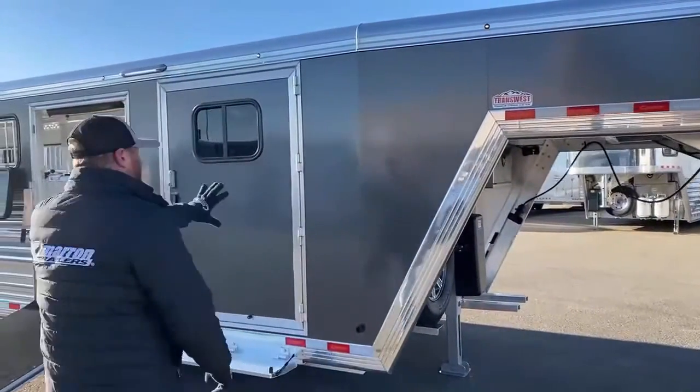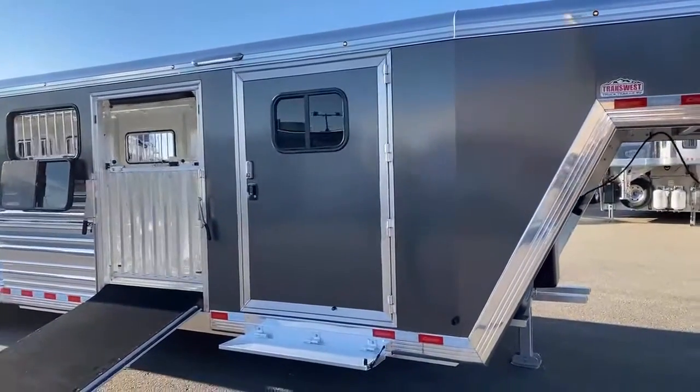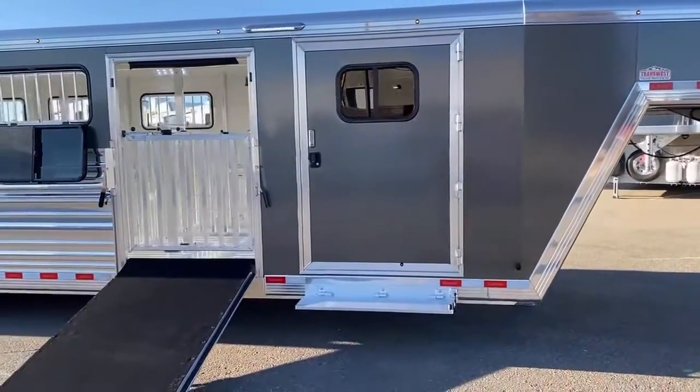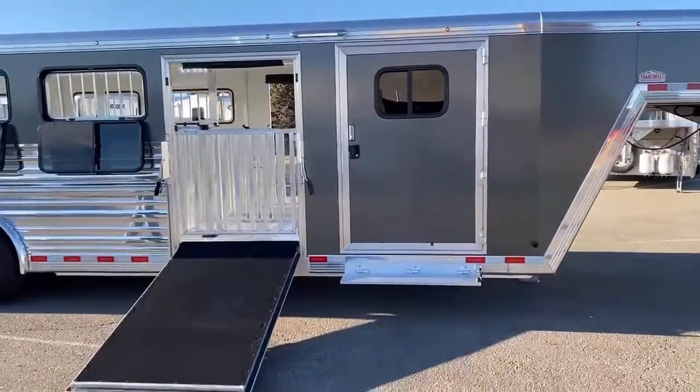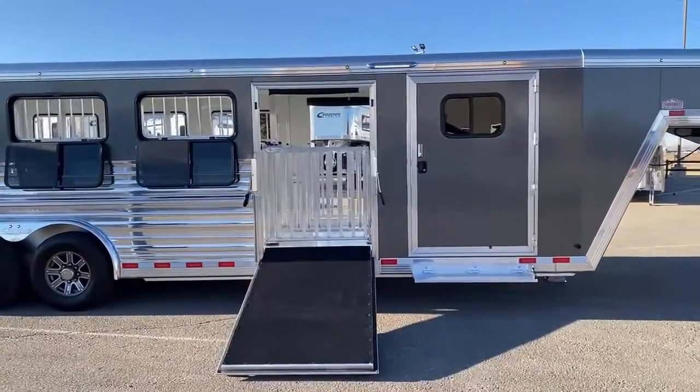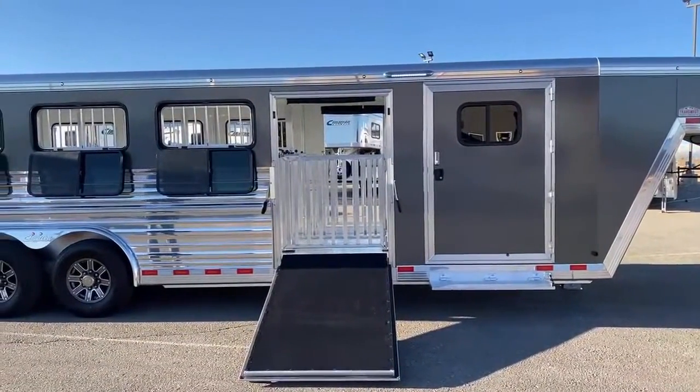This is actually the charcoal metallic color — it's a new color that Cimarron has come out with. It's a sharp-looking sheeting on this trailer, and it fits a lot of the color schemes on some of the newer pickups we see out there today.